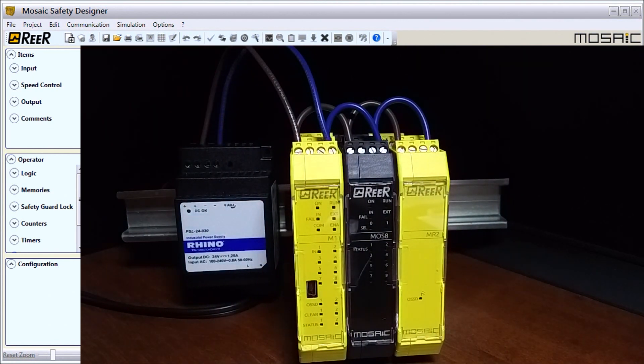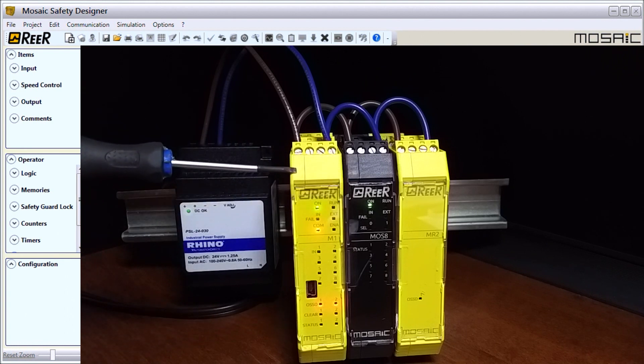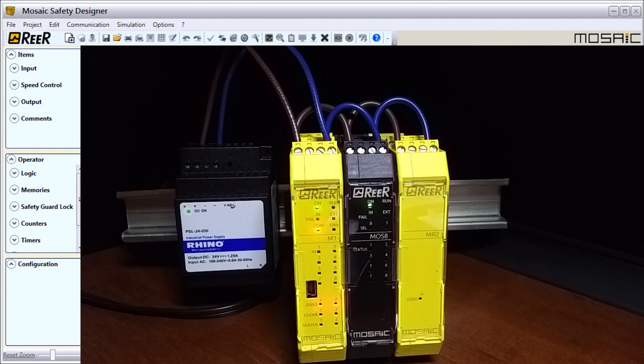Let's power this unit up. The first thing you'll notice is all the lights come on just to ensure that everything's good. We have our power light on module one and on the next one. These two are connected by the bus unit, and on the bus unit we can have up to 14 different units, four of which can be the same unit. We have our safety relay, and we can have as many of these as we want because they are not connected to the bus. The flashing COM light means we do not have any configuration in this controller yet.